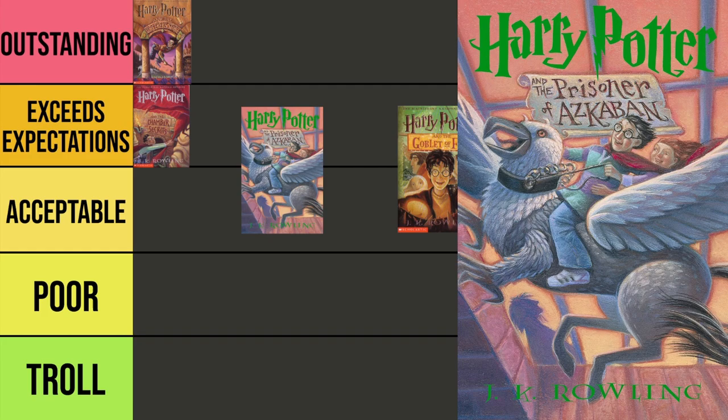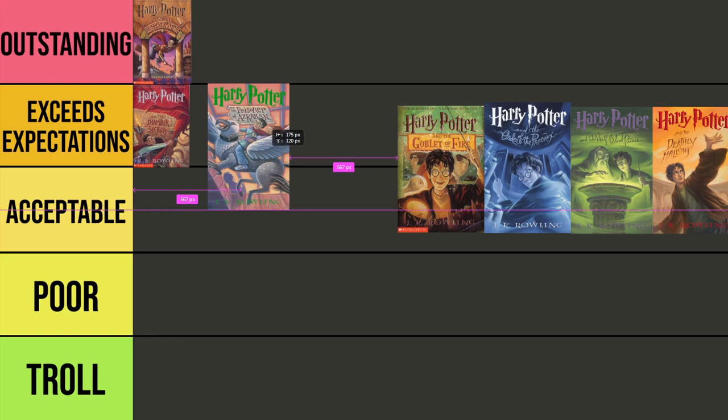Harry Potter and the Prisoner of Azkaban. For a lot of people this is actually their favorite book, but this isn't about the text — it's all about the cover. A lot of covers for Prisoner of Azkaban actually feature this scene: the iconic moment when Harry and Hermione go back in time to save both Buckbeak and Sirius. This one is so iconic for me, but I'm a little torn. I love the way Harry looks, I love the way Buckbeak looks, but I just want a little something more out of this one. So I'm going to put it in Exceeds Expectations.